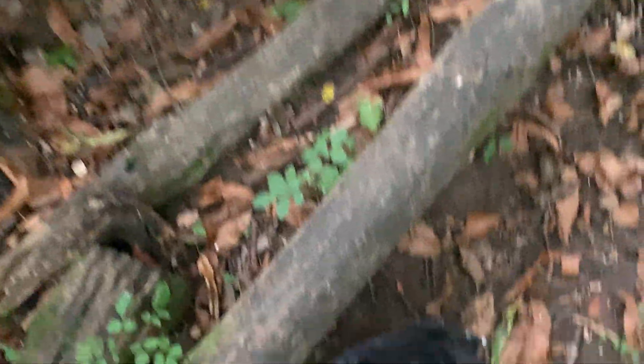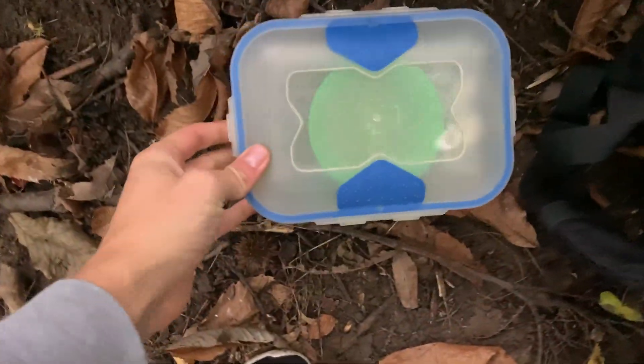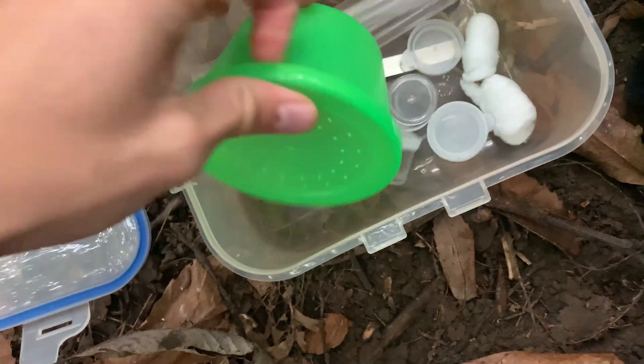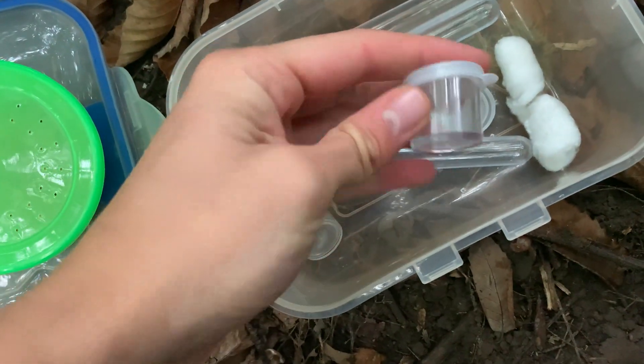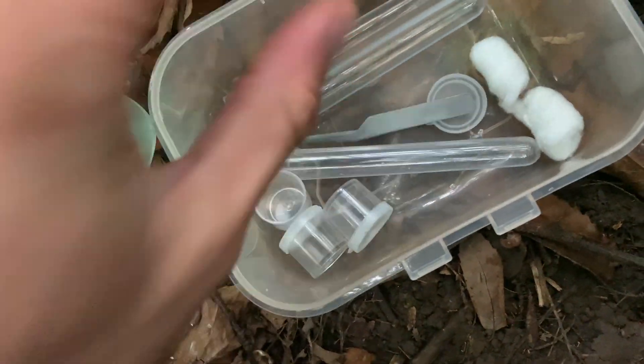Before we start our little ant hunting journey, I thought I'd show you what I'm taking with me today. In terms of ant catching stuff, I've just got this simple container here. Inside, just a generic smaller container, a couple of test tubes, cotton buds, a pair of tweezers if needed, and these little vials here. So if I do find an acorn ant colony, I will be placing the acorn in these. I've also got a DJI action cam, a drone to get some nice shots of the forest, and the regular Canon camera. Alright, let's crack on and see what we can find.